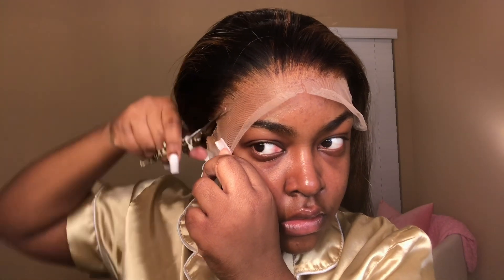I don't know about y'all, but I like to cut off the excess lace before I go in and install the wig. It just makes it easier for me to apply — I don't know why, it just does.